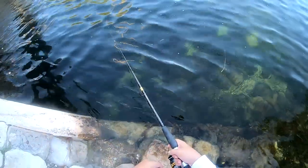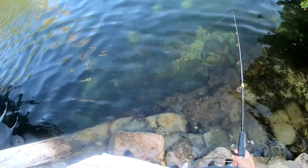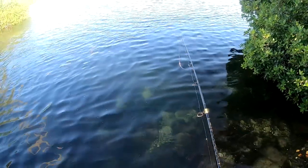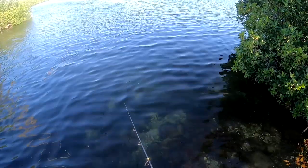I don't know if you guys can see it in the water but it looks really good — looks like a little pilchard, more like a glass minnow actually.